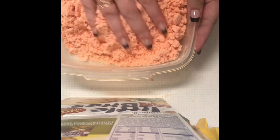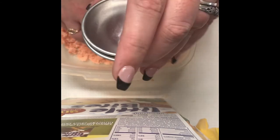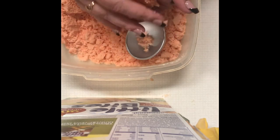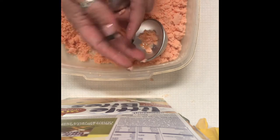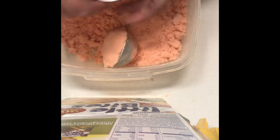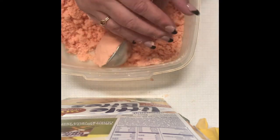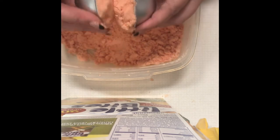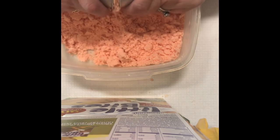Now we have our molds — I'm using these round molds, 2.7-inch diameter bath bomb molds. You can get these pretty much anywhere. I think I put my first set off Amazon and it was not expensive. These are just aluminum, not the stainless steel versions, but they get the job done.